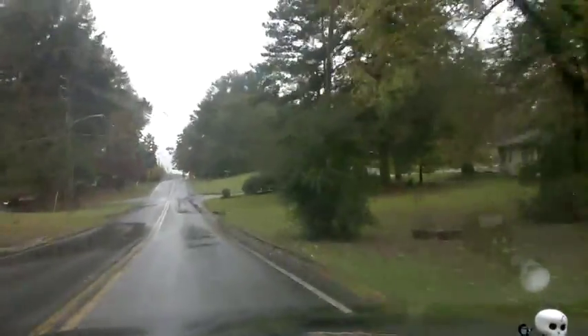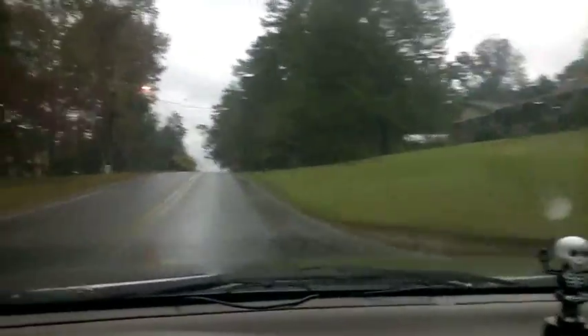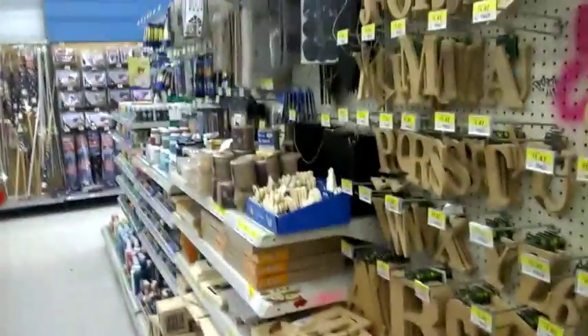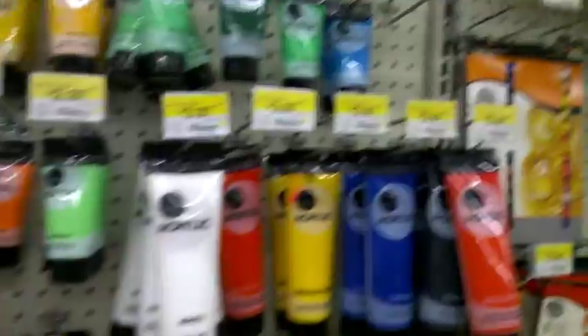I'm off to Walmart today to see how much acrylic paint is. I didn't know they had paint — I knew they had markers but not paint. In the art section they have it, but I can't get any of it. It's like three dollars a bottle and I want all these colors.